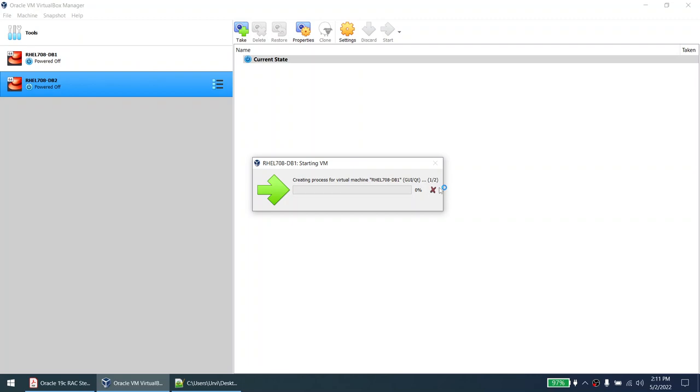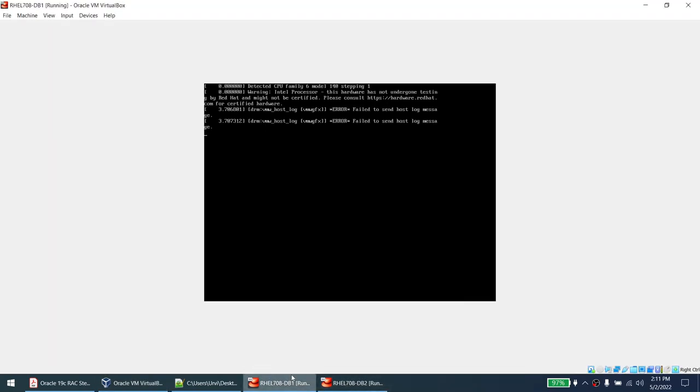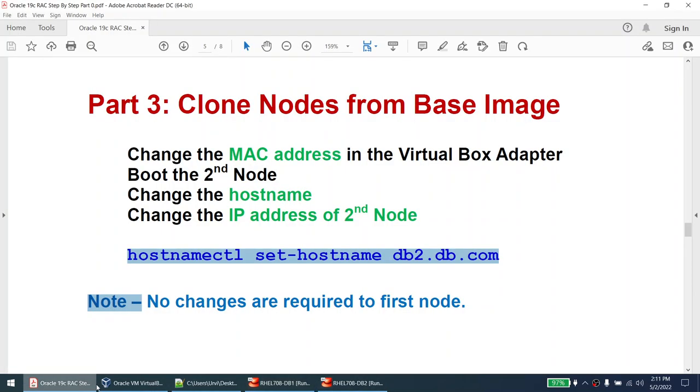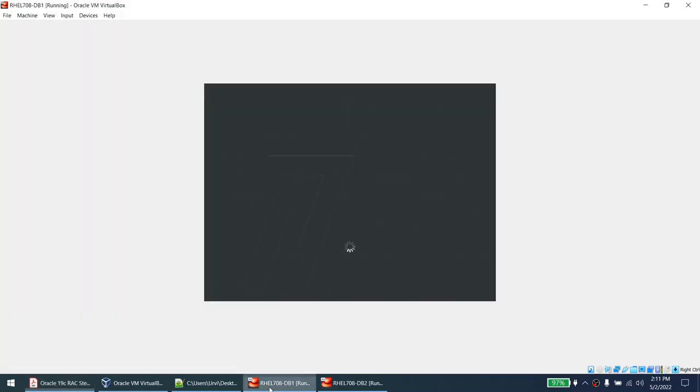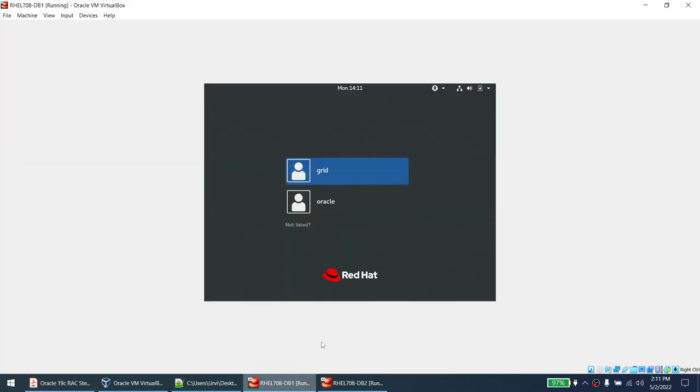Node 2 is complete — hostname changed to db2.db.com, IPs changed. Shut down Node 2. For Node 1, check that the third adapter is there — yes it is. Need to also enable internet connectivity for the third adapter on Node 1. Both machines are getting turned on. I've cloned the machines, changed MAC addresses, changed hostname, and changed IPs of Node 2. Node 1 needs no changes except enabling the third adapter for NTP. Once this is done, we'll set up the shared storage.